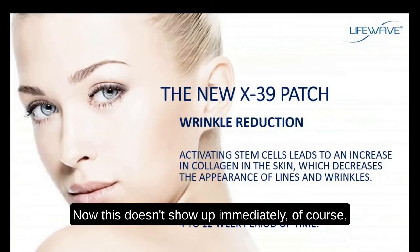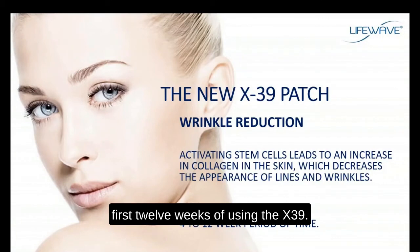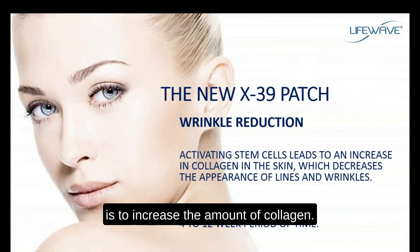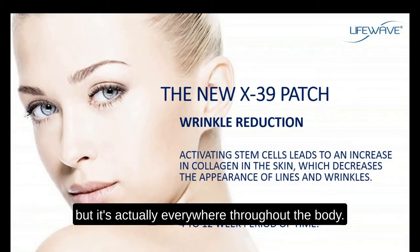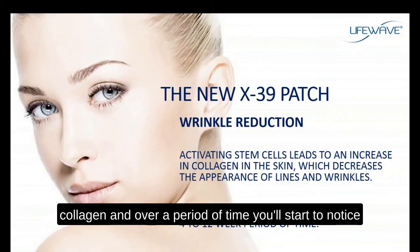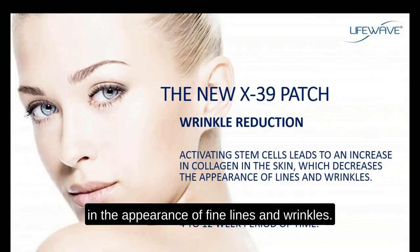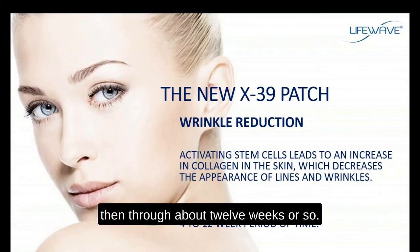Here's another big benefit that doesn't show up immediately — it shows up starting at about three or four weeks and through about the first twelve weeks of using the X39. When we activate stem cells in the body, one way stem cells function is to increase the amount of collagen, which is the most abundant protein in the body. Collagen is actually everywhere throughout the body. So as you use the X39, you'll increase collagen production and over time notice that the skin will tighten and there will be a reduction in the appearance of fine lines and wrinkles.